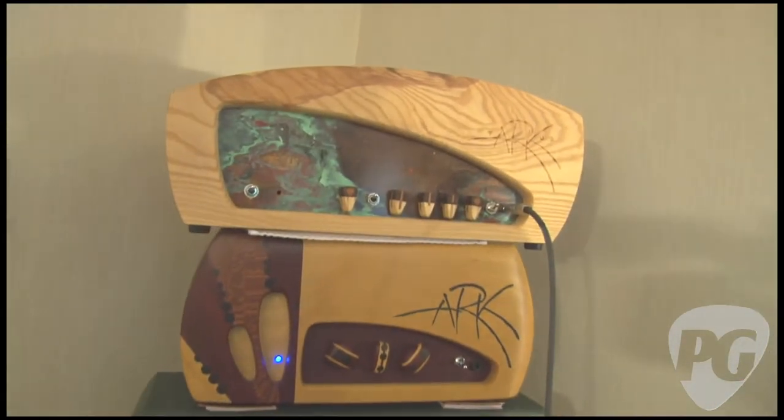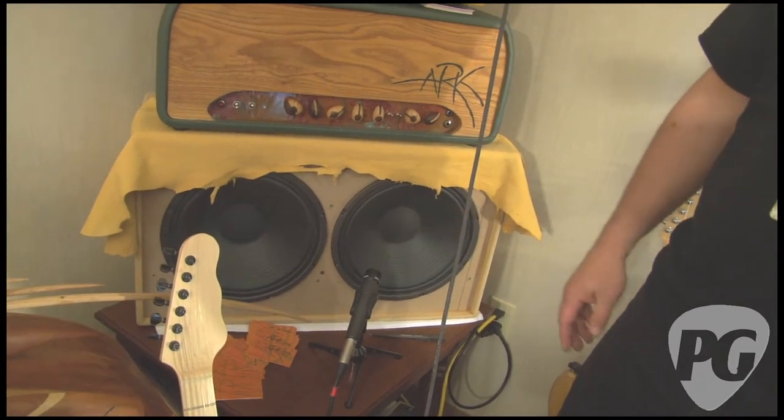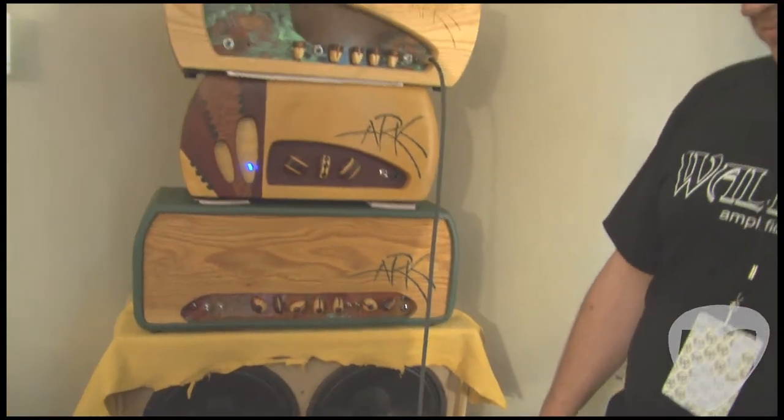We're gonna hear this in a second through the 2x12 cab loaded with Eminence Legend 50-watt speakers. We've got Adam over here who's gonna show us what this thing sounds like.